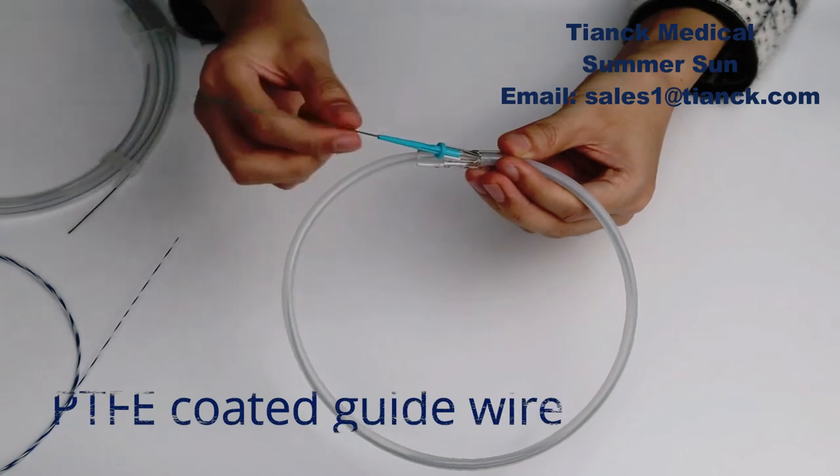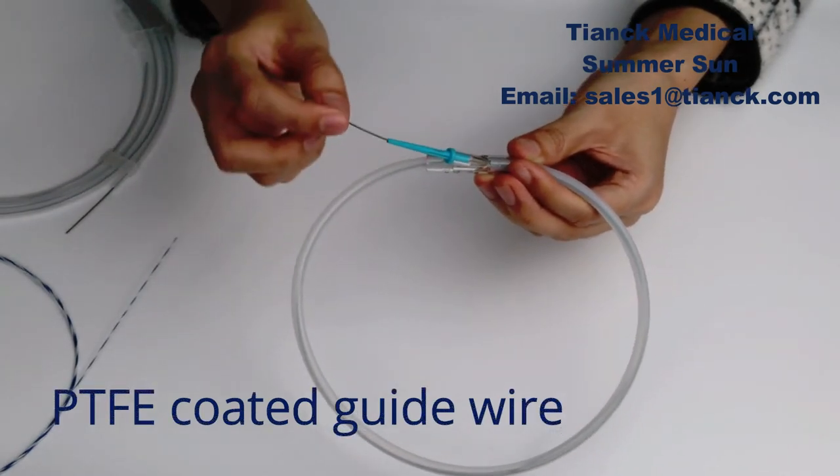PTFE coating guide wire is PTFE coating over the entire wire surface for smooth, increased lubricity, and trackability.